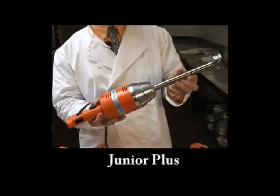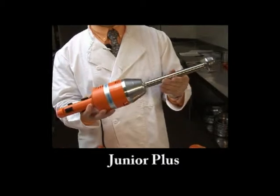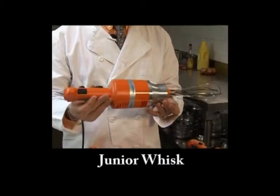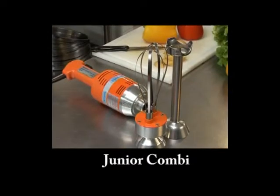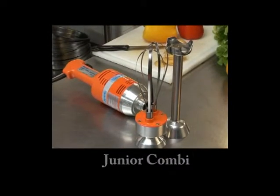Available in four variations to cover your food preparation needs: the Junior Standard, the Detachable Junior Plus, the Junior Whisk, and the Junior Combi, which is available as a kit and includes the mixer tool and the whisk.